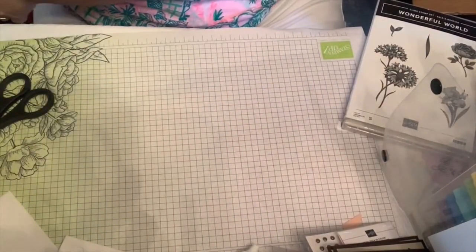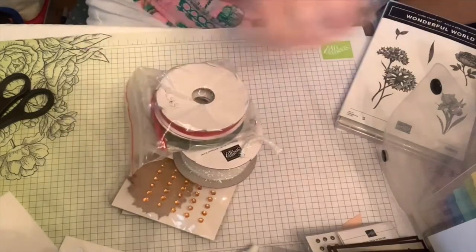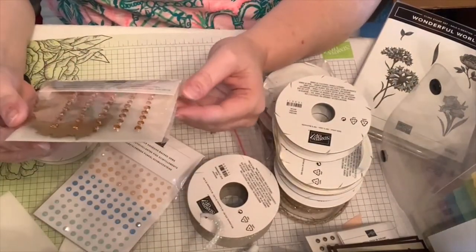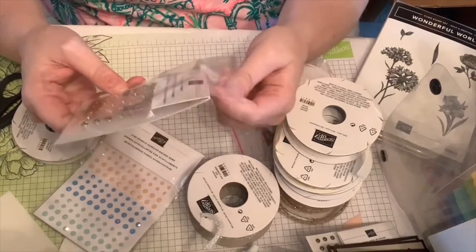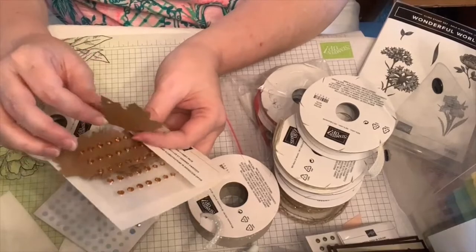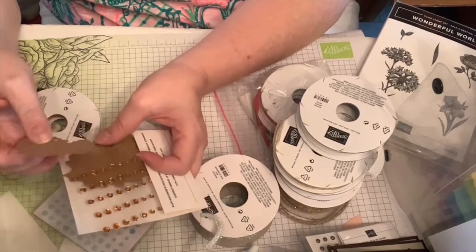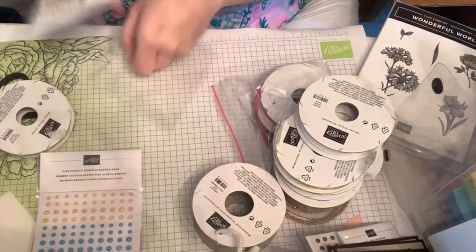Now I'm going to show the ribbons and embellishments. First are the Leaf Labels and Amber Gems — they have a shiny look, kind of like when you color with light Pumpkin Pie ink. They have a hole in the top so you can dangle something from them, or tuck them under a sentiment.